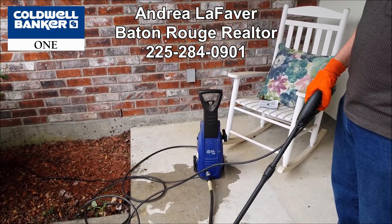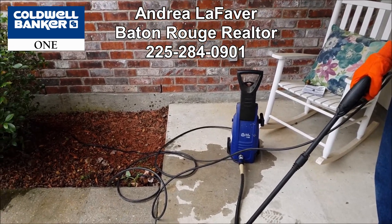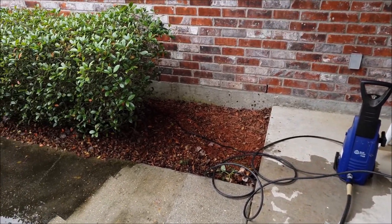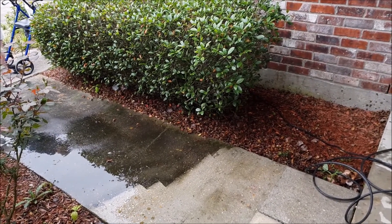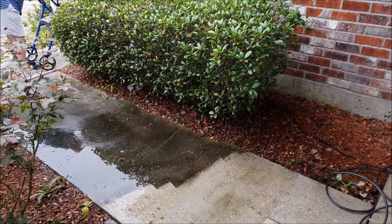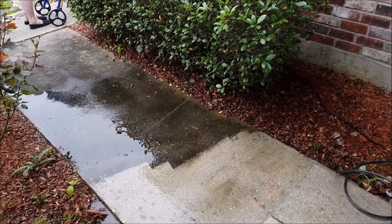Hello everyone, this is Andrea LeFevre with Coldwell Banker 1 here on Houses 225. Today I want to talk about something that's very common that we in Louisiana have to worry about, and that's pressure washing a lot of the mold and mildew, especially this black mold like what you're seeing here, off of our driveways and sidewalks.